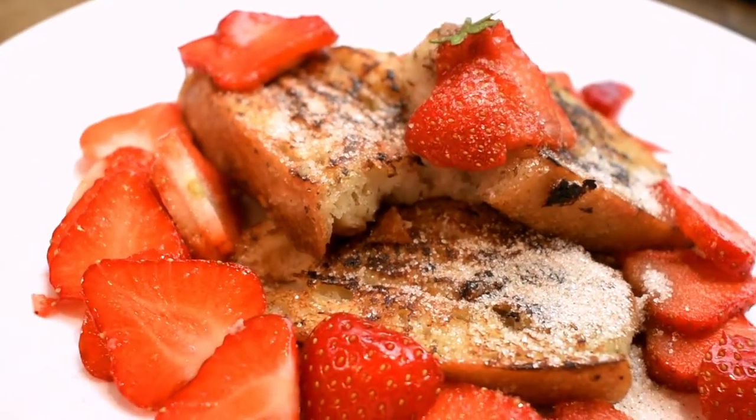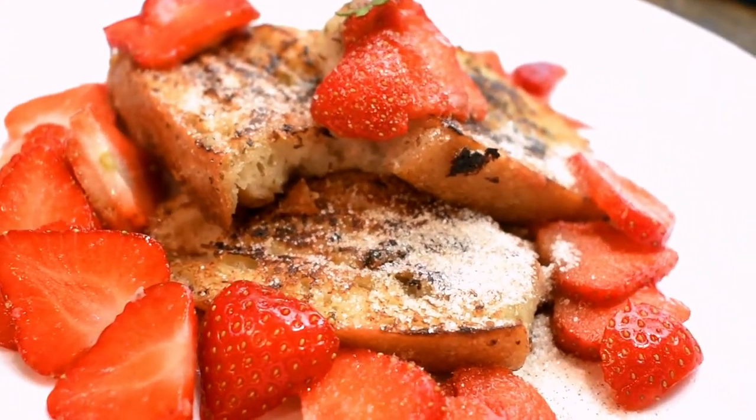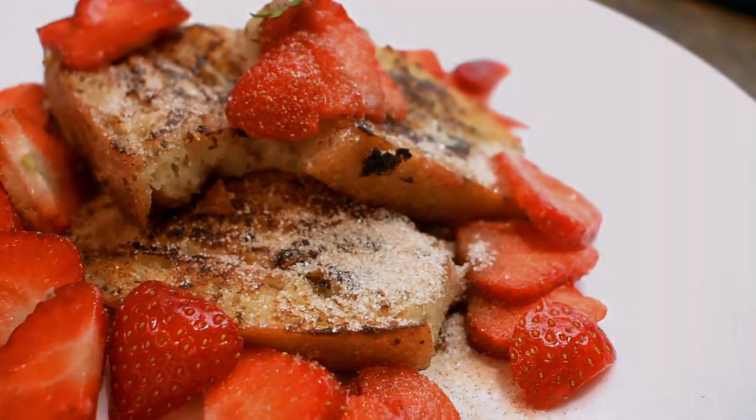So I started my day with, I have to say, a very, very nice breakfast. French toast — can't go wrong.